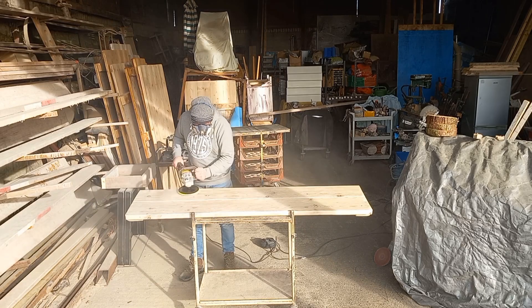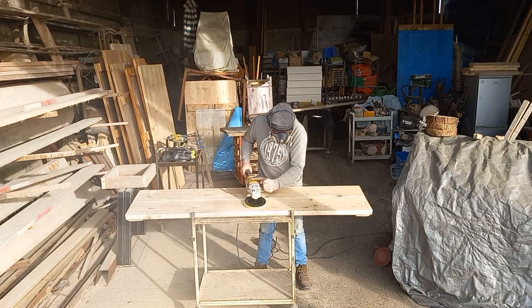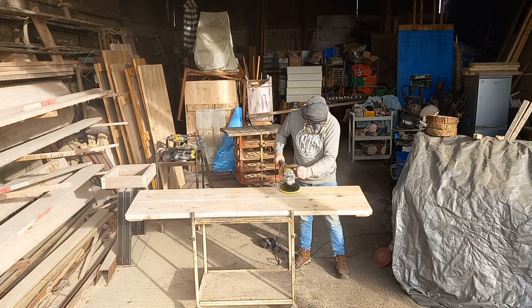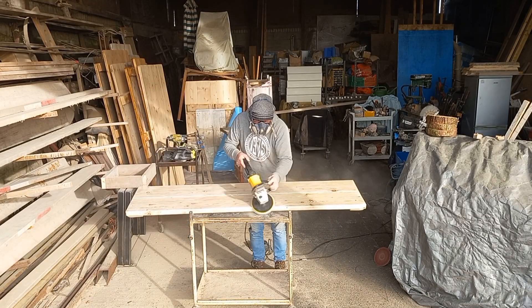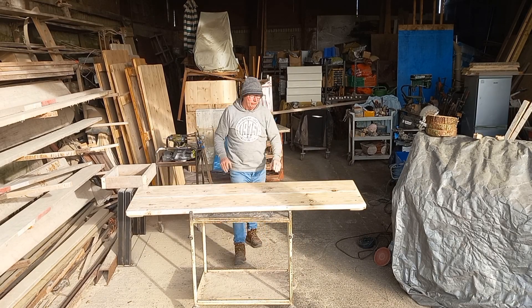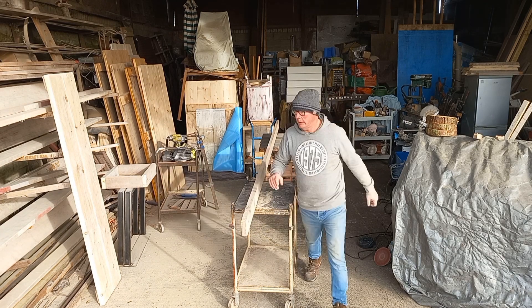So now we're getting it all sanded down, smoothed out, cleaned up. As you can see, the bench top is taking shape. You can do this any size — I used a 13-foot scaffolding board, which is one of the longest you can get, but you can use shorter ones. Out of that board I can get two six-foot planks, so I can get a six-foot bench out of one scaffolding board.